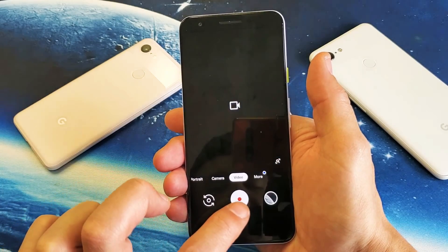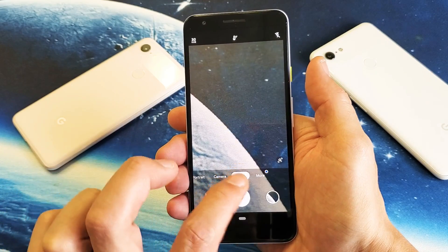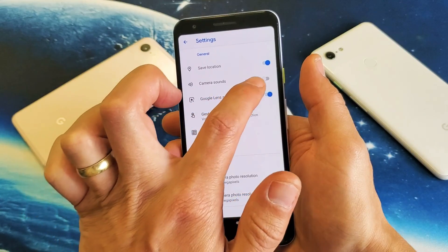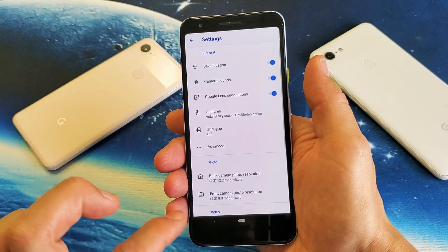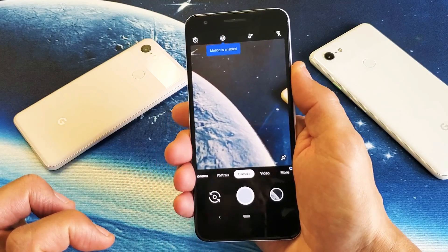It's just silent. If I go to video, you don't hear anything. Now let me go back into my settings — I like to have my camera sounds on, so now the sound is back on.